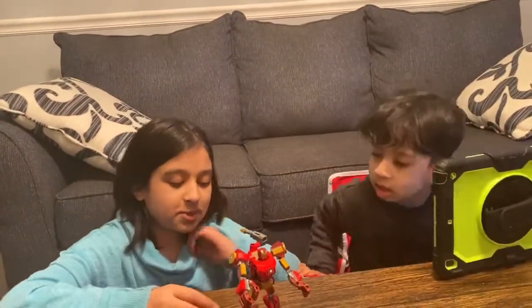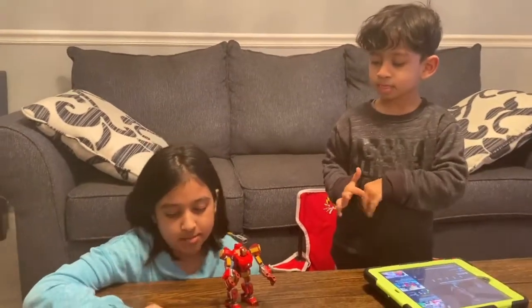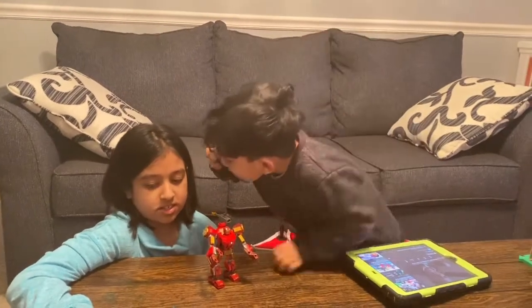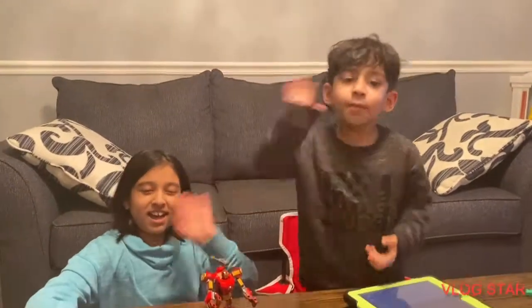Make sure to subscribe and hit the bell icon, like, comment. And make sure to like this video and share this video with your friends. Bye guys! Bye!